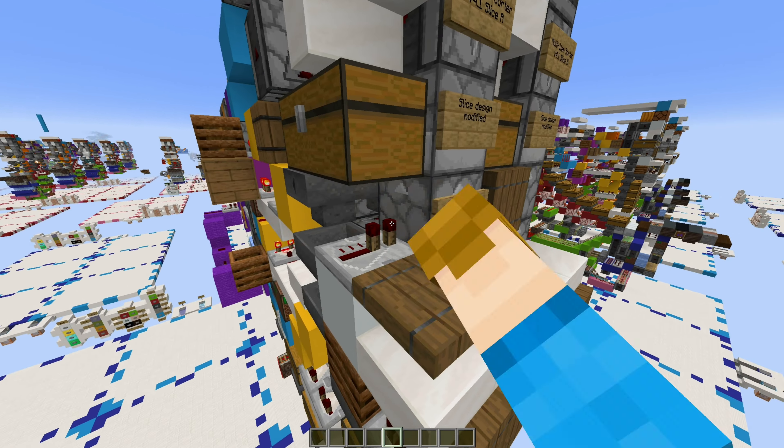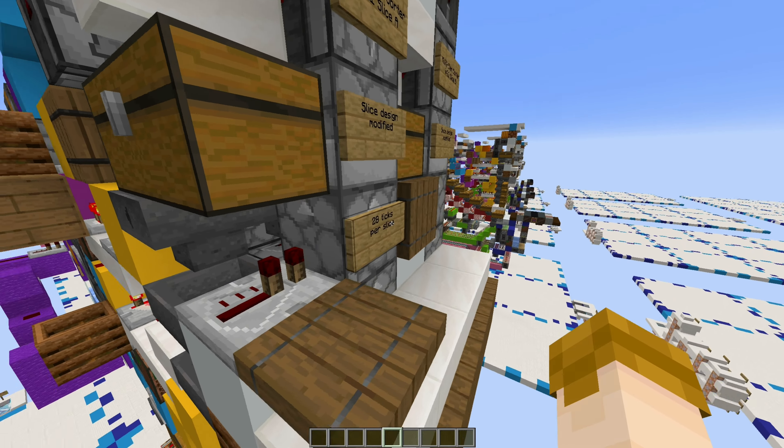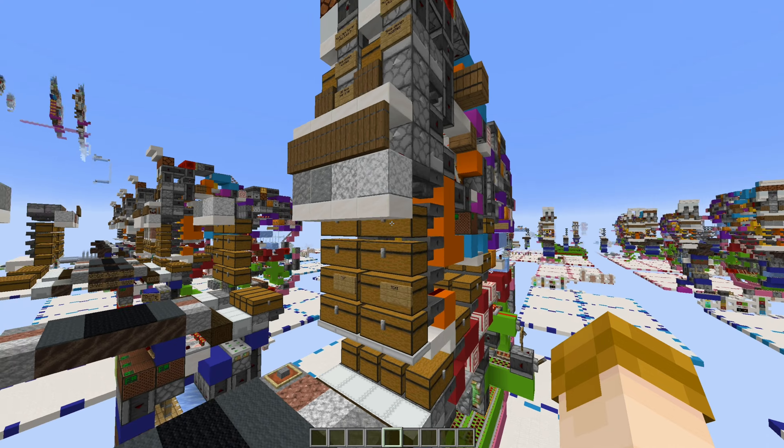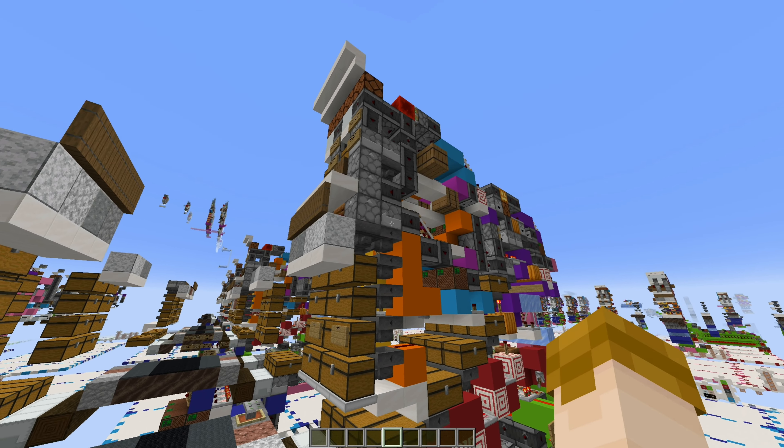This does come at a bit of a cost in the case of the multi-item sorter, because whenever it re-locks you do get some dropper noise, but ultimately I would say that's a fair trade-off.